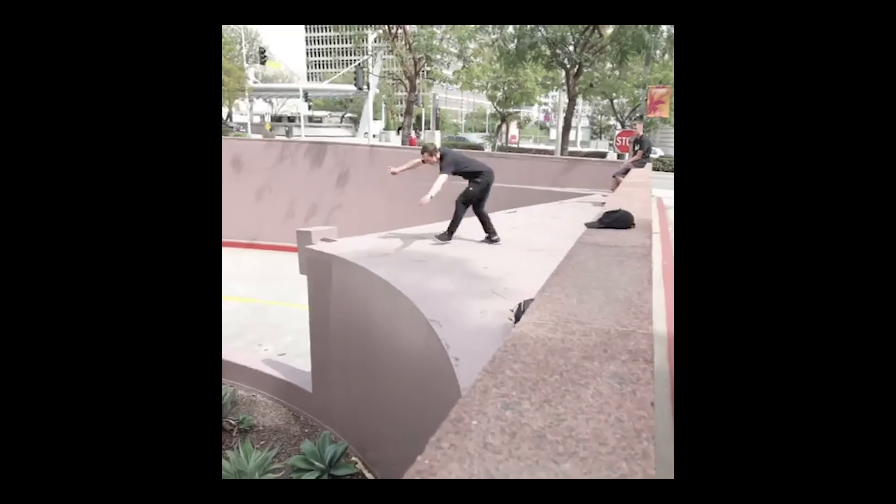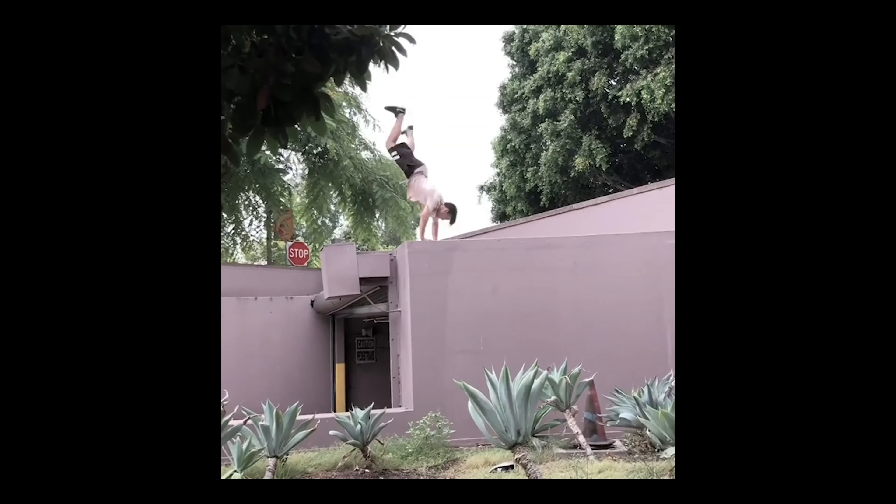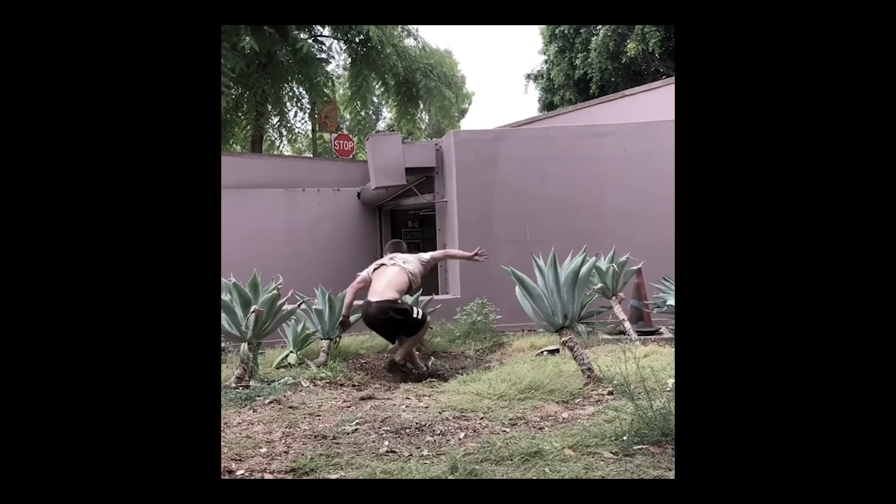This spot was very inspiring to me because this is where Nate Weston did his Kartahara for the first time outside, then I wanted to do my Sukahara, and then eventually Ed Scott did his Suk full here.